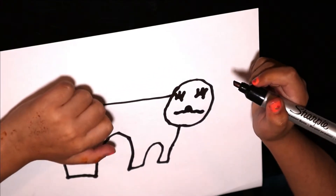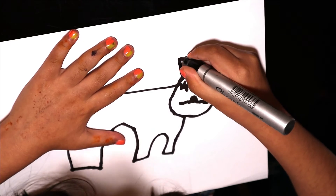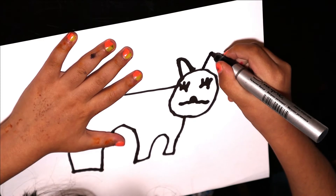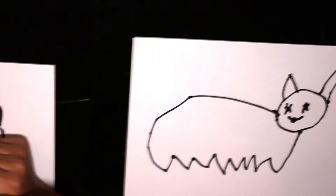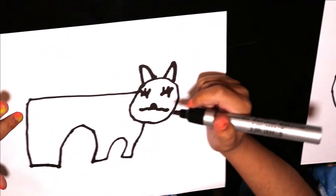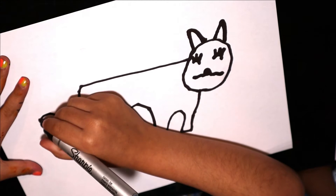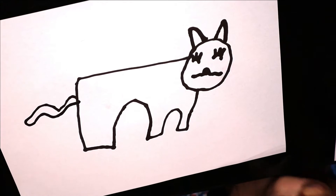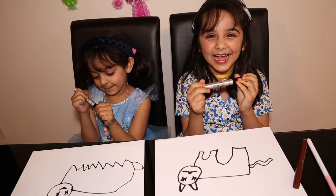Then we are going to make the ears. Like a triangle shape. Then we are going to make the tail on the back. Like this. This is the best way of making cats.